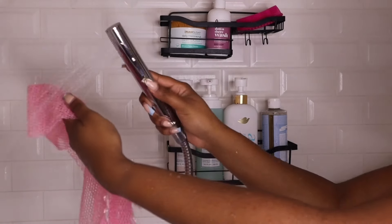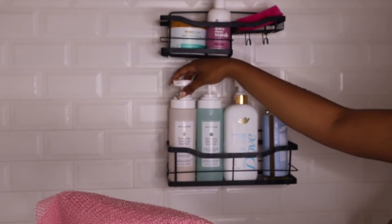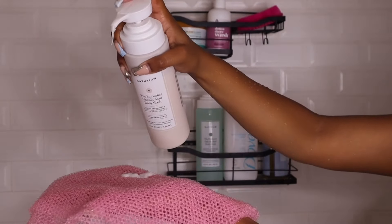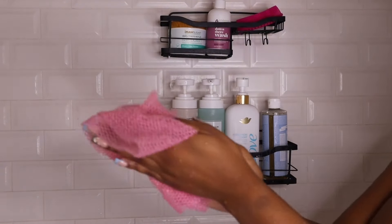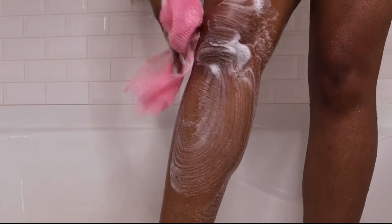Y'all know I'm an Amazon girlie, so something else I got from Amazon is this exfoliating net — I absolutely love this. I'm going in with my glycolic acid body wash by Naturium. This is my nighttime routine, so I normally only use this body wash at night. In the daytime I would use my salicylic acid one, but since it's nighttime I like to go in with this. I really like to wash my legs and arms — it's just a nice body wash that also helps me exfoliate. I am very much so ingrown hair prone and this just helps with that.